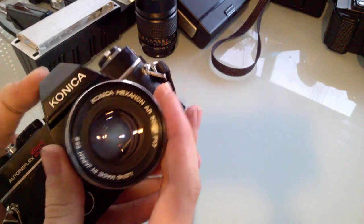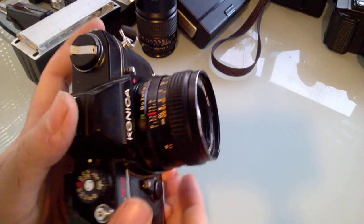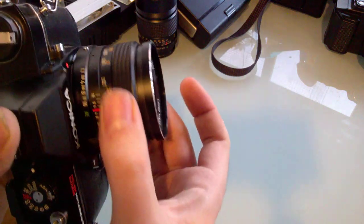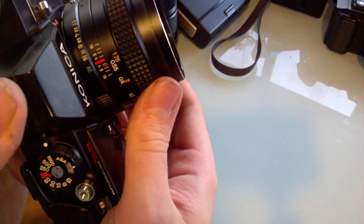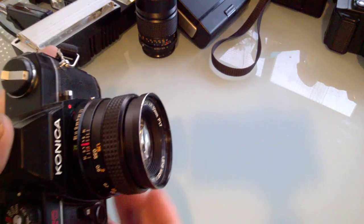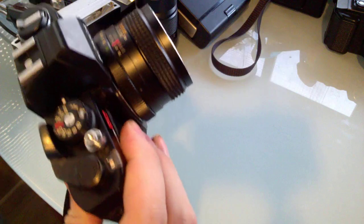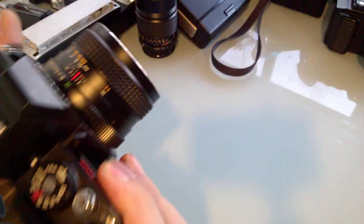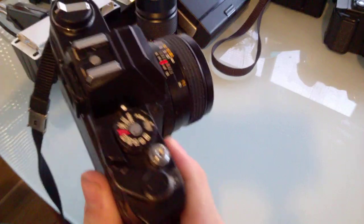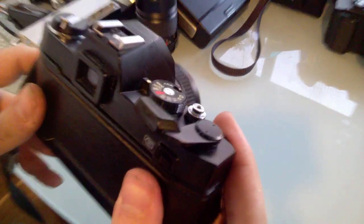The stock lens is a Hexanon 50 millimeter f/1.7. It is the second version of the lens, which is a tad more compact than the first. The focus range is limited to about 0.55 meters, down from 0.45 on the original version. I've heard it is a very very sharp lens — one of the sharpest ever made. I honestly bought this camera and I have to take it for a spin.